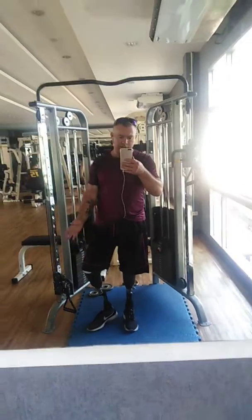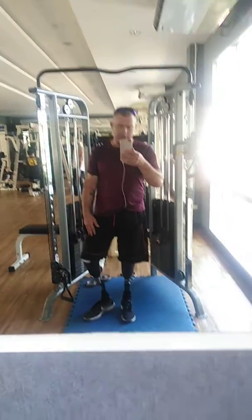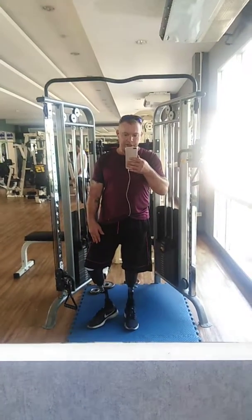So that gives you an idea. You can see that my balance now is pretty good. This is how it has to be as an amputee.